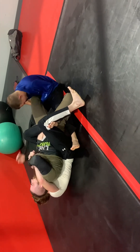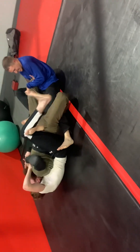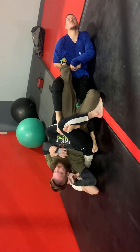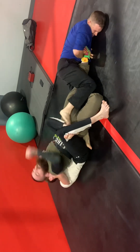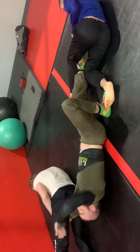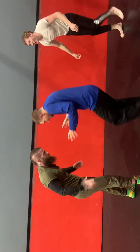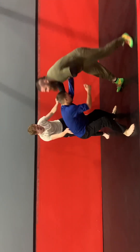Looking like a leg lock — nice body triangle by Rich, definitely making it miserable for me. I was feeling this ankle lock Victor was going for; it was pretty tight. If you know leg locks, you can eat those for a little while. Finally scramble free and I'm up, probably just as time is about to expire.